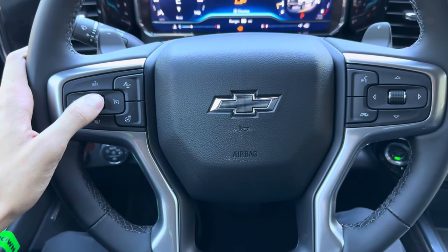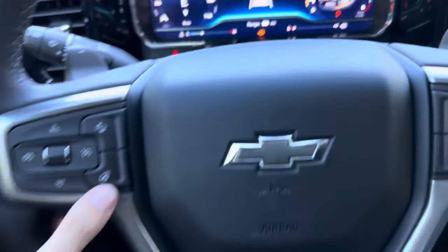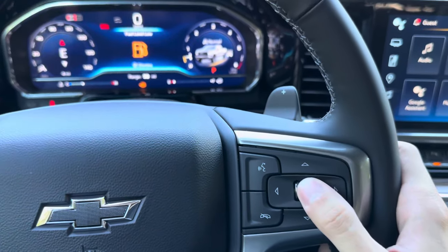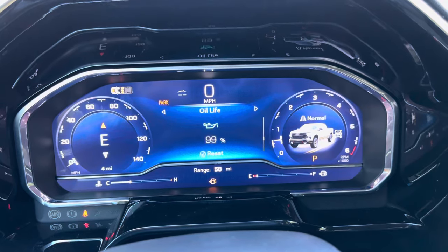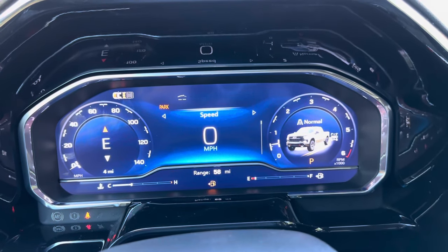You have all of your cruise control functions and a forward collision distance adjuster, plus a heated steering wheel. This controls the main menu where you can scroll through trip mileage, timer, tire pressure, oil life, and brake pad life — everything you need to know about the vehicle in one place.